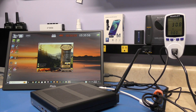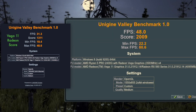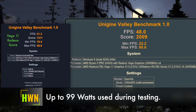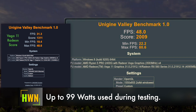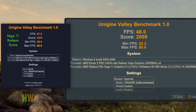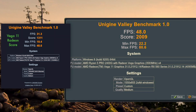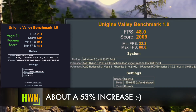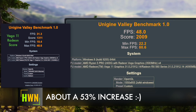Now we're going to run the benchmark from Unigine Valley to see what those results show. Here we go — we have a frames-per-second average of 48 frames, score went up significantly to 2009. Our minimum frames was only 22.2, and max was 88.6.